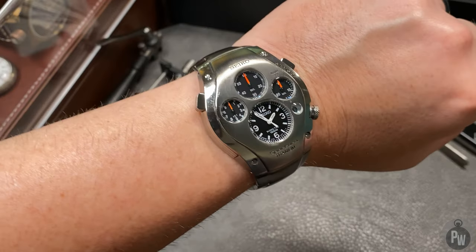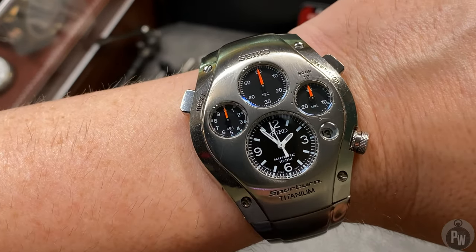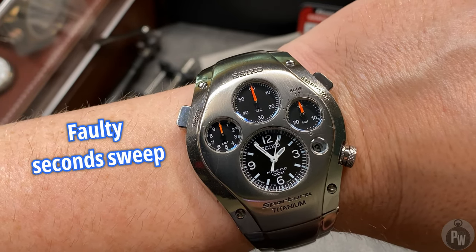All four — and maybe even five if you count the date window — sapphire crystals are in great shape. And even with a low capacitor charge, I can still run the chronograph and I can see that the chronograph functions just fine.